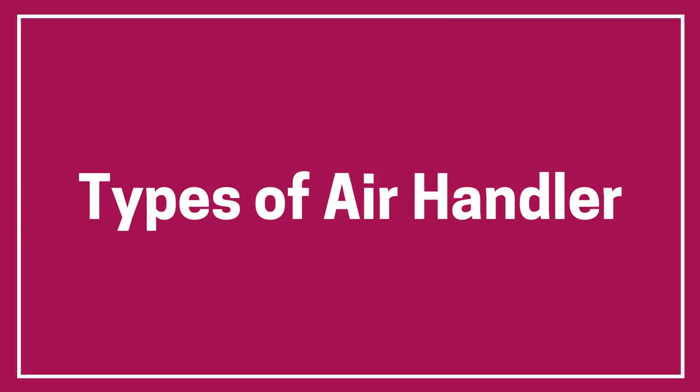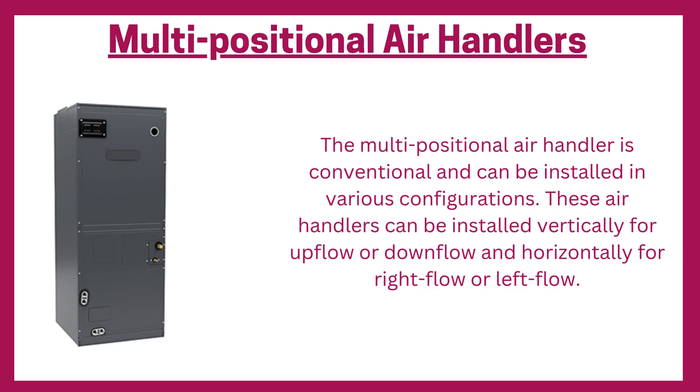Types of air handler. Multi-positional air handlers: the multi-positional air handler is conventional and can be installed in various configurations. These air handlers can be installed vertically for upflow or downflow, and horizontally for right flow or left flow.